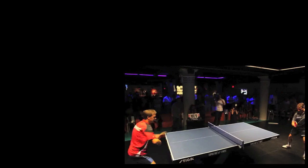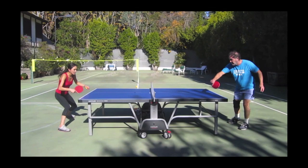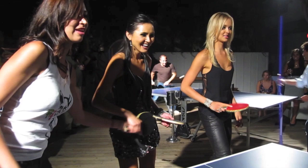Ping pong, also known as table tennis, is one of the most popular games in the world with over 40 million players worldwide. Almost everyone has played at the park or in someone's backyard, and just like any other game, the better you are at it, the more fun it is to play.